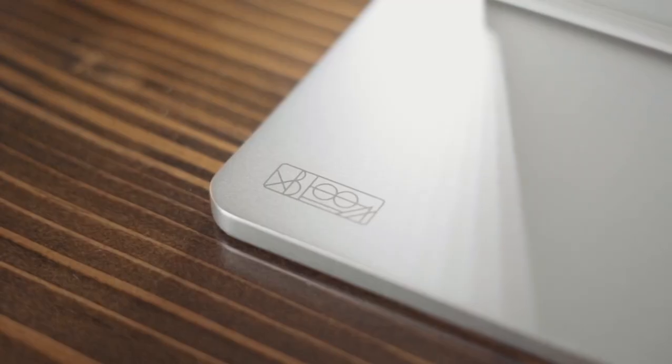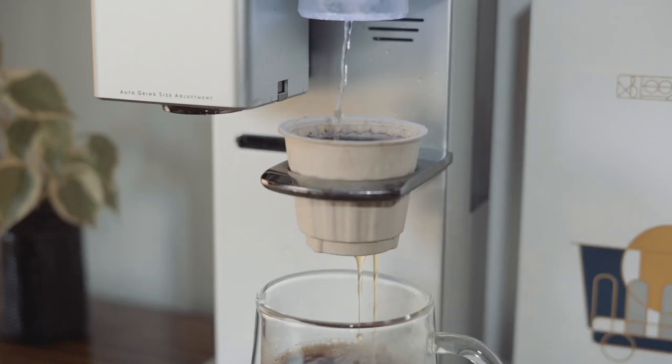This is the X-Bloom, a new bean-to-cup machine that grinds and brews coffee for you from start to finish. We're going to look at what this machine can do and hopefully help you decide if it's right for you. I want to mention that this video is sponsored by X-Bloom. They sent me this machine on loan to create some content, so this video will serve as a first look and overview of the product's features rather than a full review. In early 2023 I'll be getting my own machine and hope to share a full review then, so go ahead and subscribe.